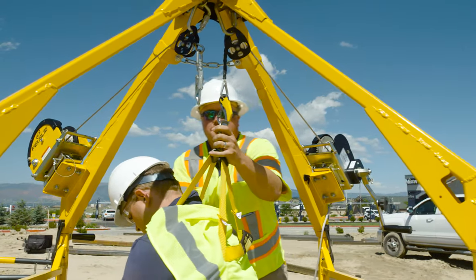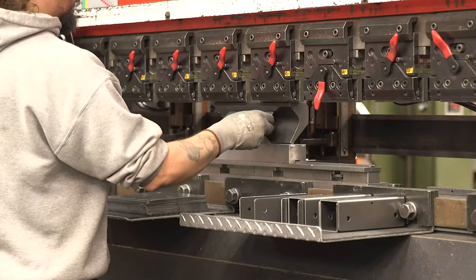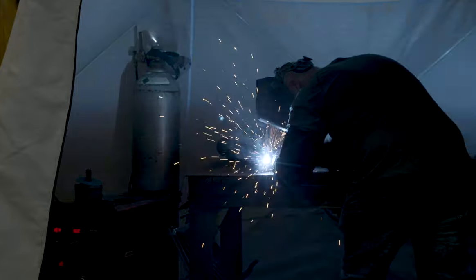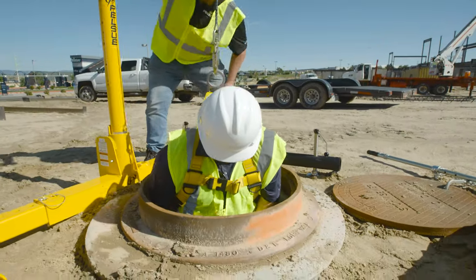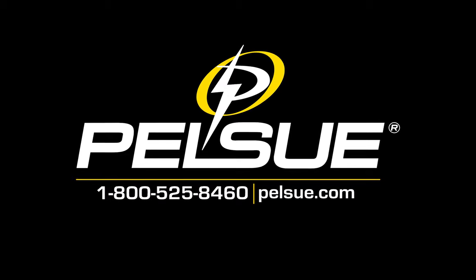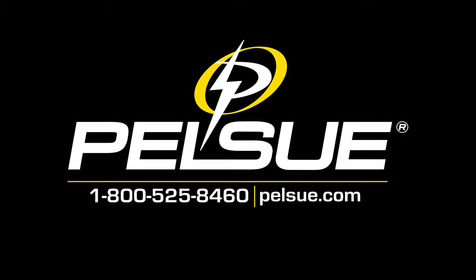The whole system makes it easy for a single person to operate. Since 1963, all Pelsu products have been proudly made in Colorado to ensure both a long lifespan and dependability. Pelsu makes our products as though our own families will use them — we put your safety first every single day. Find out more about the Quick Rescue Hoist by calling 800-525-8460 or by visiting Pelsu.com.